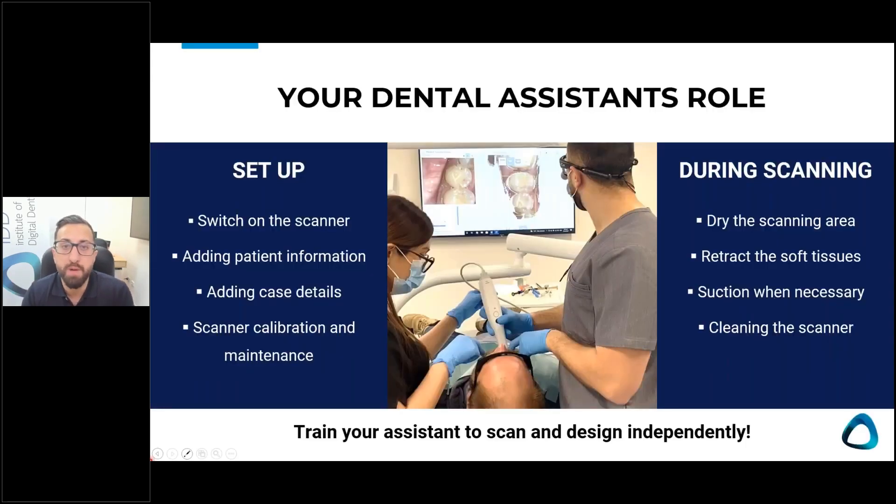That brings up the dental assistant's role. You can train your dental assistant to set up the scanner, switch it on, get familiar with the software, add case details, and handle calibration and maintenance. During scanning, if they have a triplex or air syringe, they can dry the area. They can help retract the cheeks and tongue, and suction when necessary. You should also train your DA to be able to scan independently, because this opens up different workflows — even for basic things like a sports mouth guard.